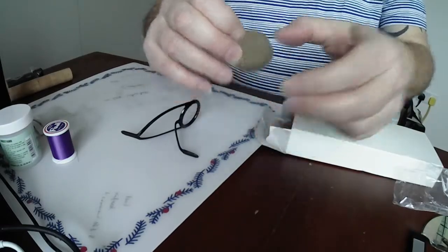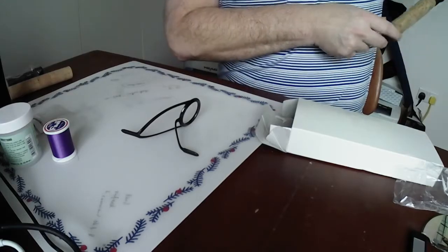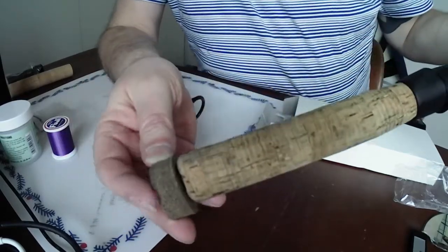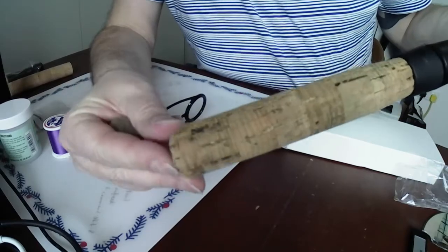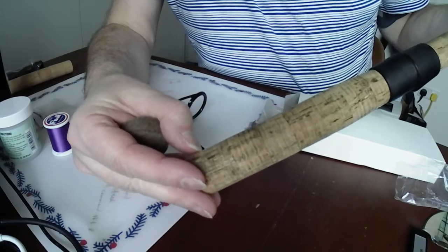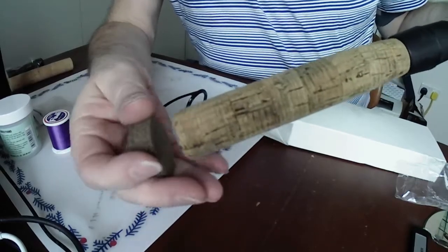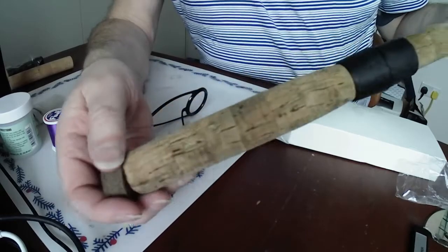Rubberized cork - I want to put this on the end of the rod here. This rubberized cork is just super hard-wearing. You can see this one is taking a beating and it's old enough, but I think I'll just cut it off, one ring down, stick this on, shape it up, and that should be pretty cool.